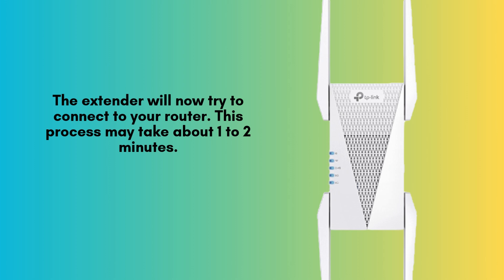This process may take approximately 1 to 2 minutes. Once the connection is established, the Wi-Fi LED on the extender will turn solid blue, indicating a successful and stable connection to your network.